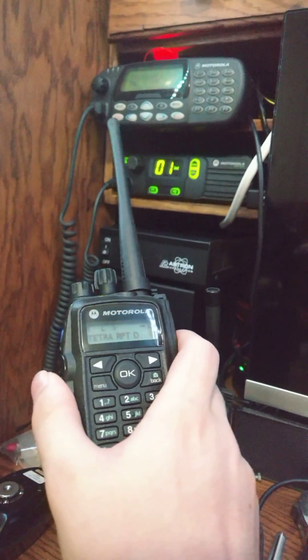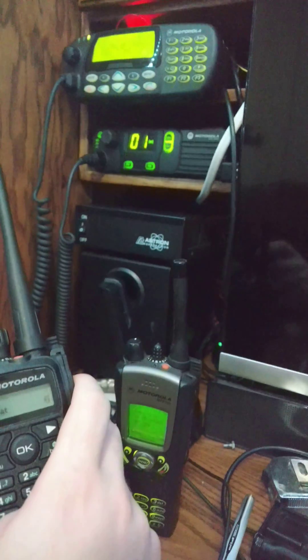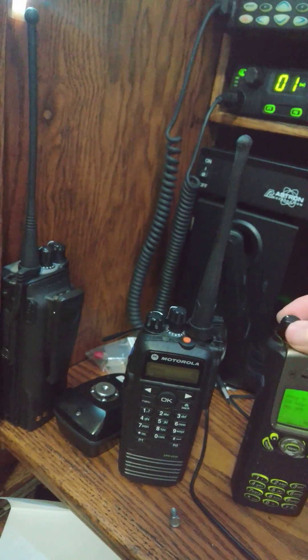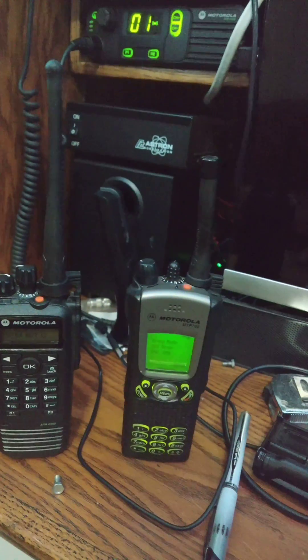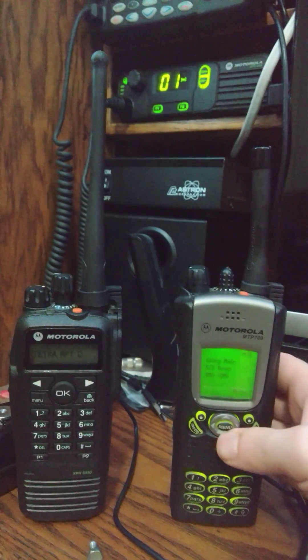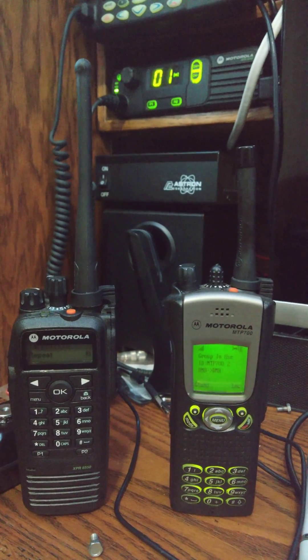As you guys all saw last time, I can go from DMR to TETRA just fine — one, two, three, four. But here's a new trick. Let me grab this other one over here, the rooski. All right, let's get it down in here, keep that going — one, two, three, four.